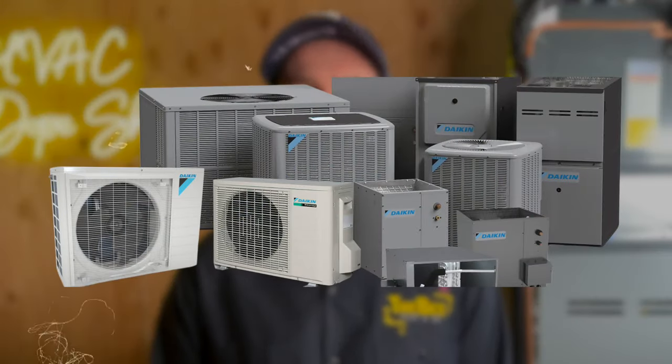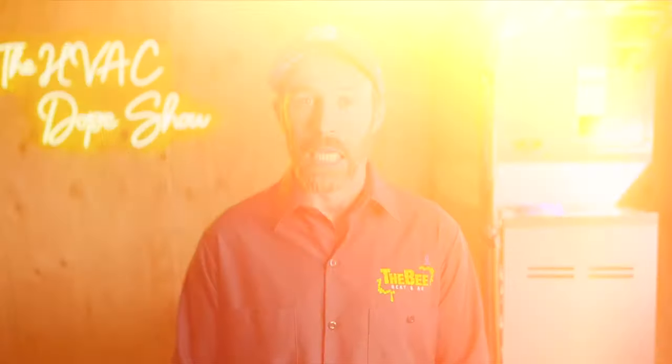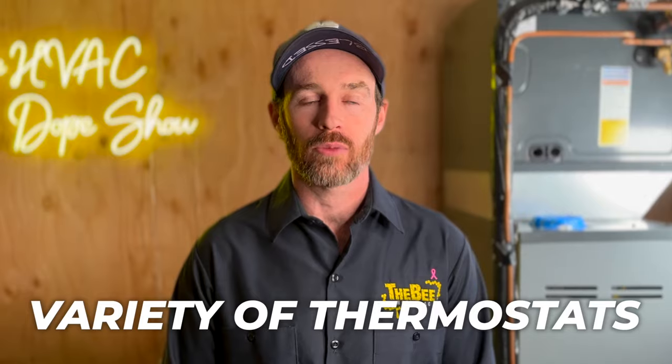This is true for the entire Bosch product line, but a lot of inverters like the Daikin Fit are communicating, meaning they require their own special thermostat. The downside is that with a proprietary thermostat, you couldn't use a Nest or an Ecobee or a basic single-stage thermostat. With the Bosch system, because it's non-communicating, you get a variety of thermostats to choose from — Nest, Ecobee, whatever you want — and you're not having to sacrifice efficiency in order to do so.